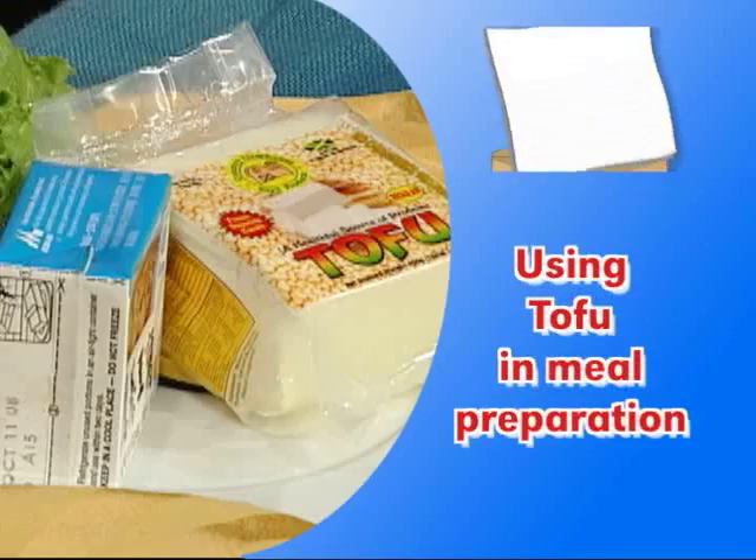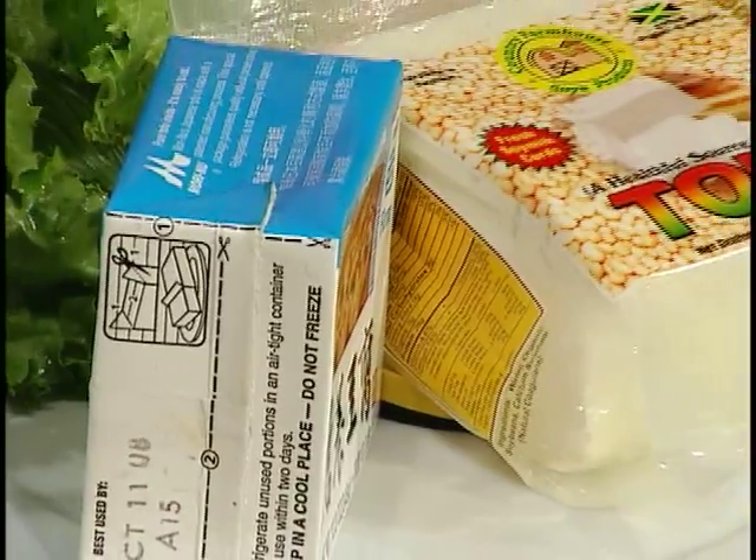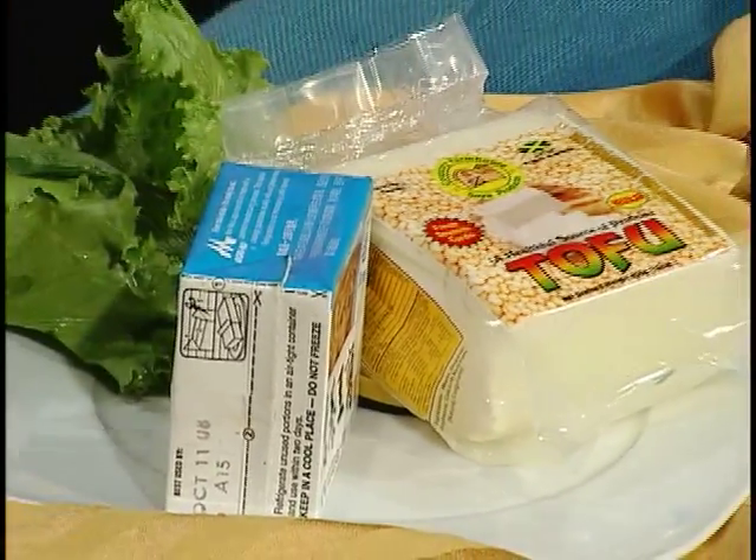Hi, welcome back. With me to tell us about tofu is Mrs. Paulette Roden, a director at Crimson Dawn Limited. Mrs. Roden is also a professional chef. Mrs. Roden, welcome to Creative Cooking again. It's nice to be here with you, Maisie. Tell us about the types of tofu that there are.